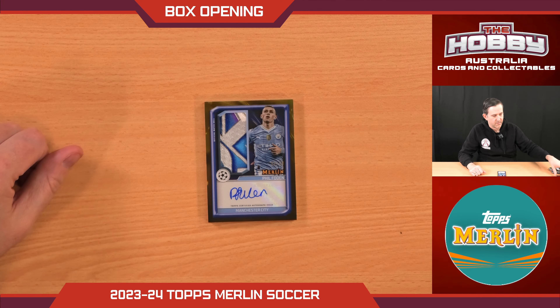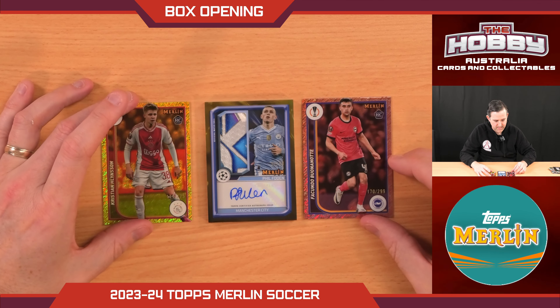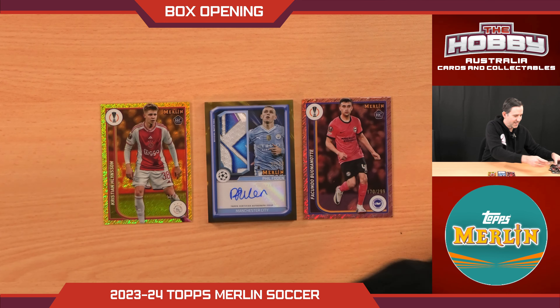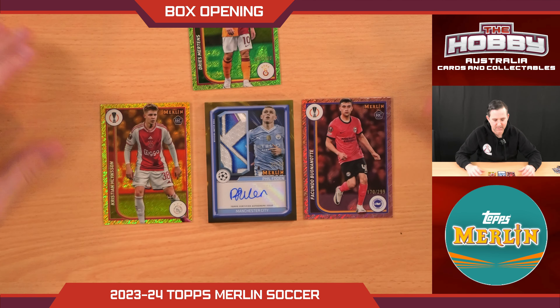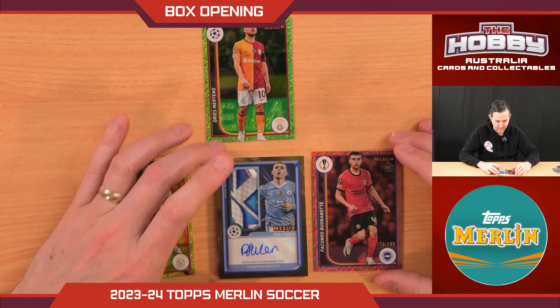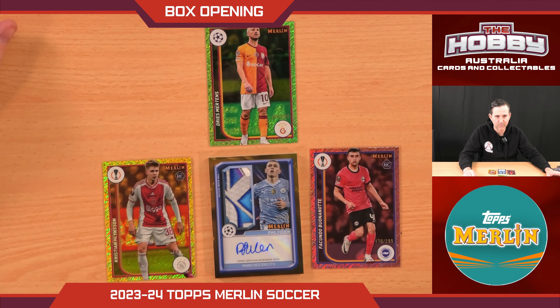Without that hit, we would have been looking a bit rough — our other two better hits were the Dries to 399 and that was about it. Without that hit, that was an absolute shocker of a box. But we take the match ball signature of Mr. Phil Foden numbered to 50 — very happy with that. Thank you for watching this lovely little box break — one box of Merlin and it delivered. Thanks for watching everyone.